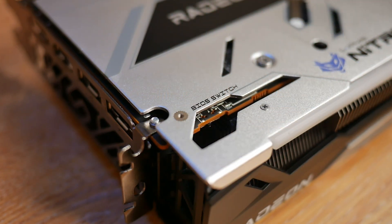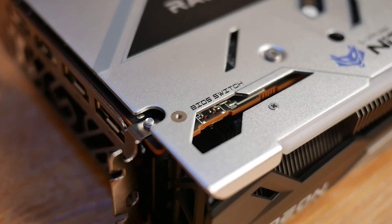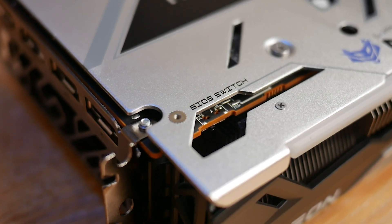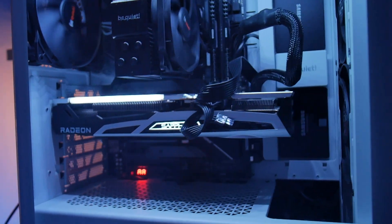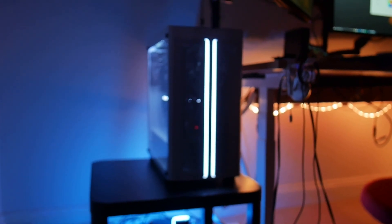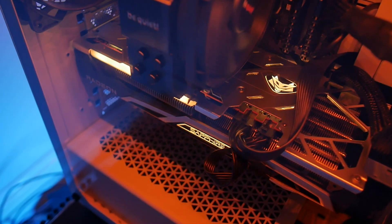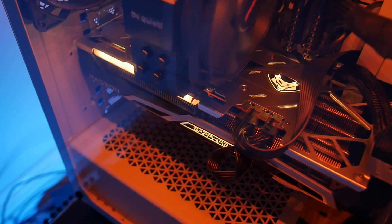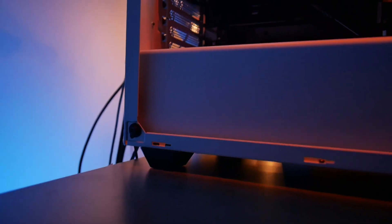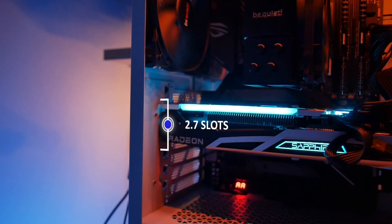On the side of the card you have quick access to the dual BIOS switch, so if you push an overclock too far you can always switch to the backup BIOS. The Nitro Plus series has a clean black and silver color scheme giving you a lot of options for a consistent design throughout your case. It also features ARGB lighting to sync up your designs for the ideal look. The card's form factor will fit in most cases, though it does take up three expansion slots.